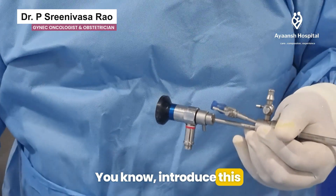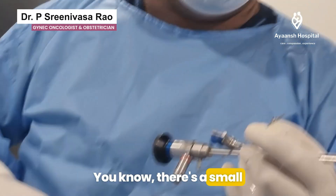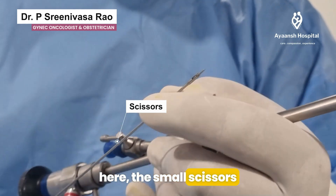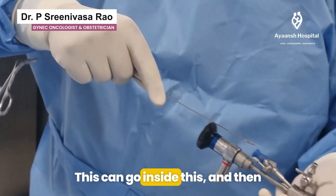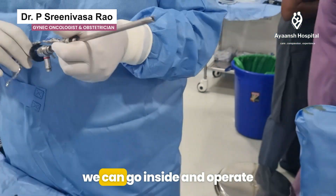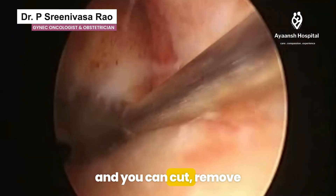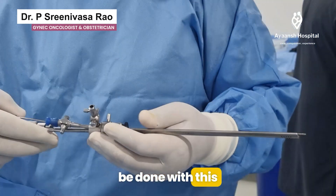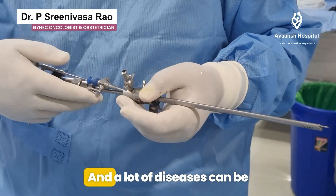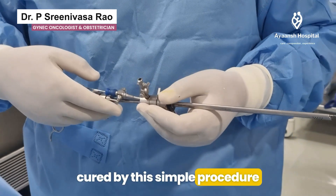Through this additional port we can introduce a biopsy forceps or a small scissors — as you can see, there is a small scissors here. This can go inside and we can operate: cut, remove, and all those things can be done. It is a beautiful instrument, really useful, and a lot of diseases can be cured by this simple procedure.